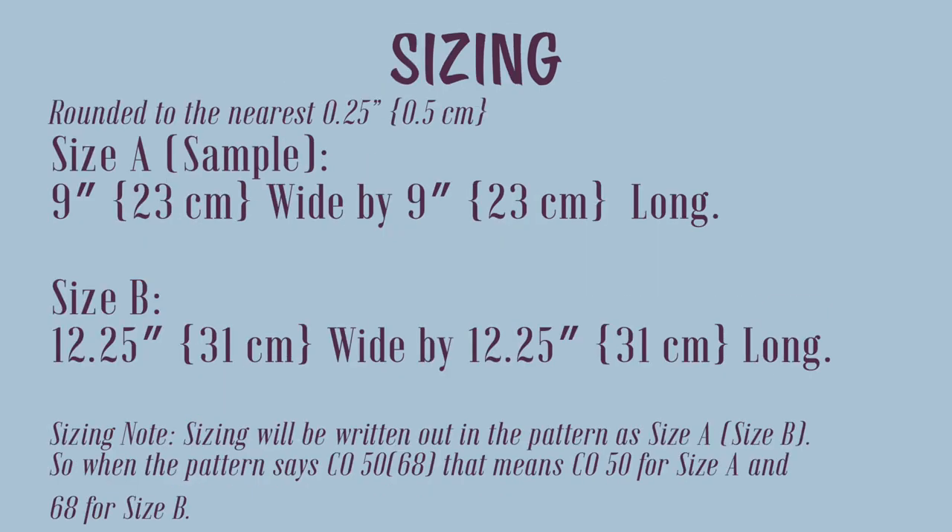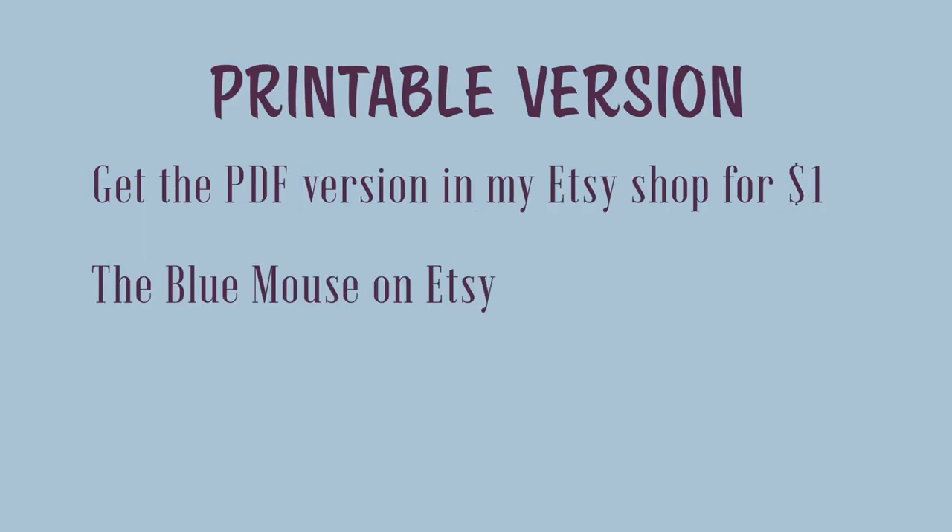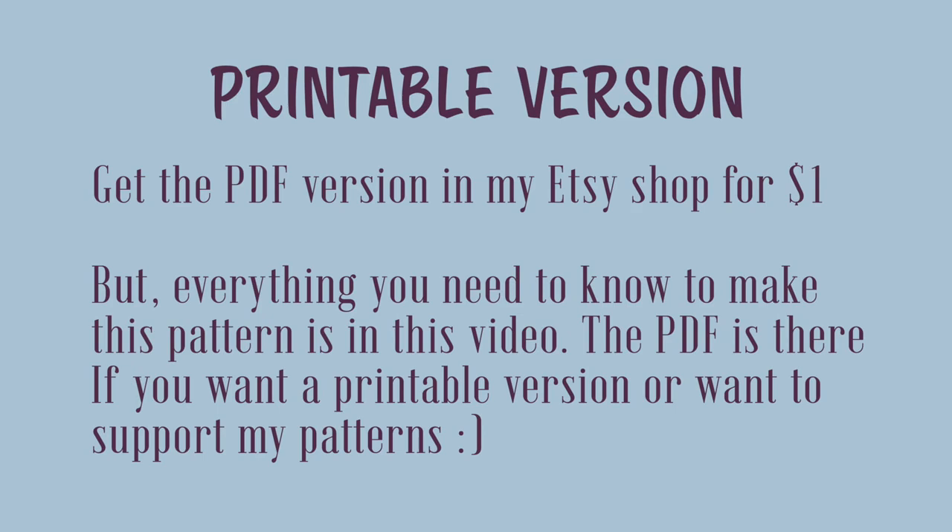There are two sizes for this pattern. Size A, the sample size, is 9 inches, 23 centimeters. Size B is 12 and a quarter inches, 31 centimeters wide by 12 and a quarter inches, 31 centimeters long. Sizing is written as size A first, size B in parentheses — so when the pattern says cast on 50 (68), that means 50 for size A and 68 for size B. There are timestamps in the video description, and you can get the printable PDF version in my Etsy shop for just $1, but everything you need is in this video.